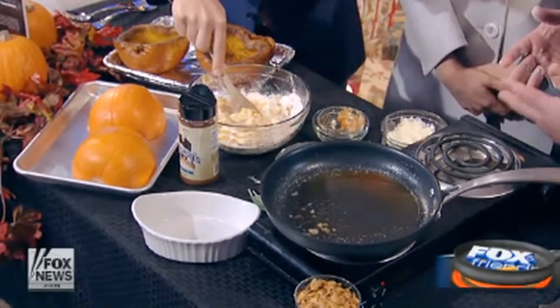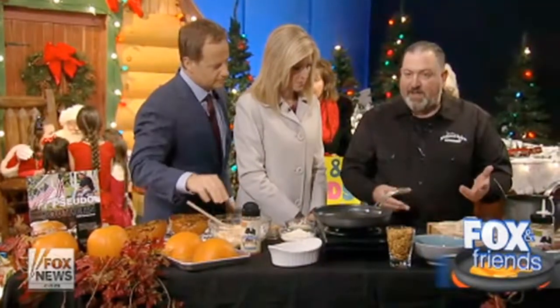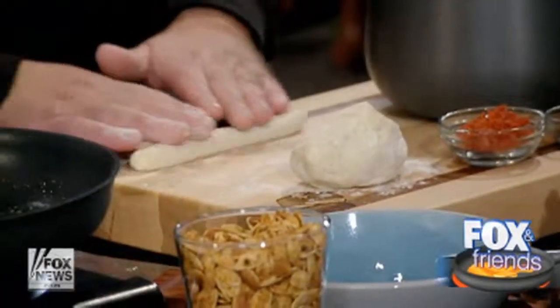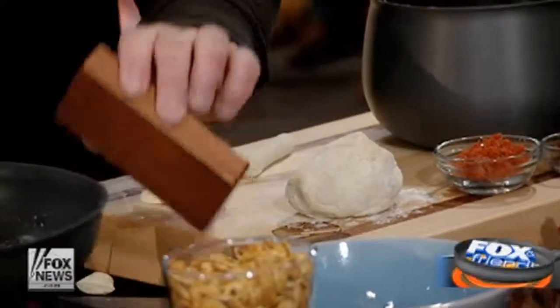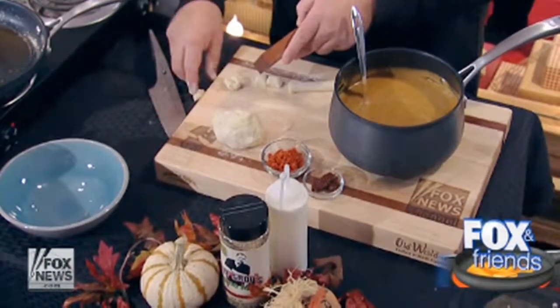When it starts to feel like a soft pizza dough, then you're good to go. And then it looks like that eventually — that's what we've got over here. You want to cover it and let it set for about 15 to 20 minutes. Then just cut them into small pieces and roll them into a log. Take a little knife and cut them into smaller pieces like this. You want to put the signature dents in it — you've got a little gnocchi board here, and you just twist it like that. That'll help hold the sauce.